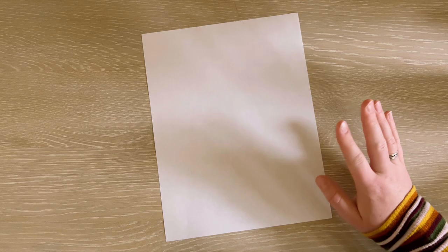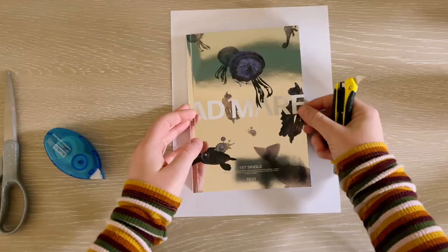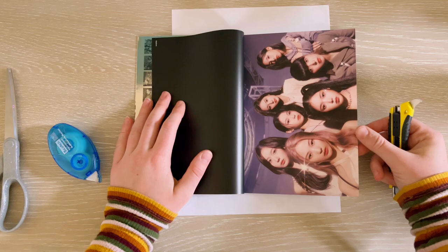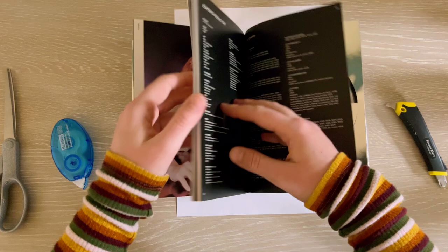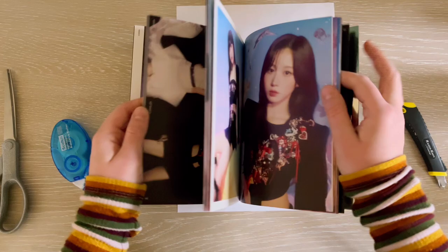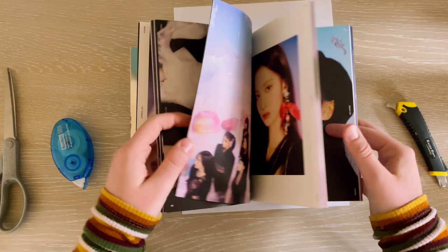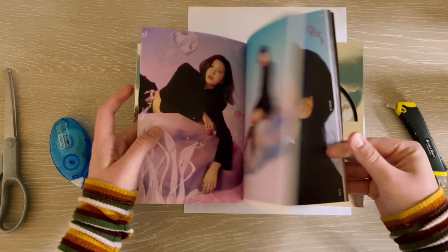I'm going to start by picking out pictures I want to use from this photobook. Here we are with the Admare album — I want to call it Admare, but Lily pronounced it as Admare, so I'll go with that. There are about three or four different concepts in here: some close-up shots, a really colorful concept, and a darker concept. I think I'm going to use the more colorful concept because I think these pictures would look more fun together.